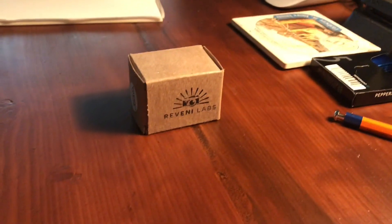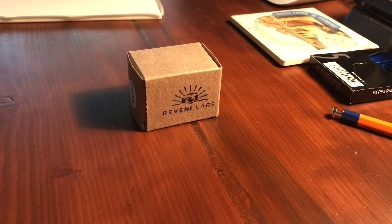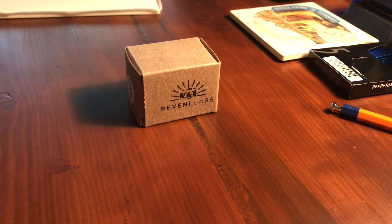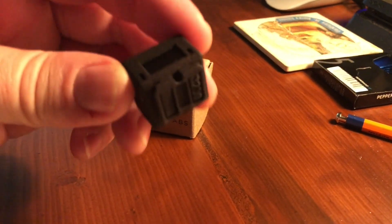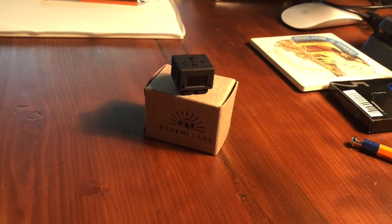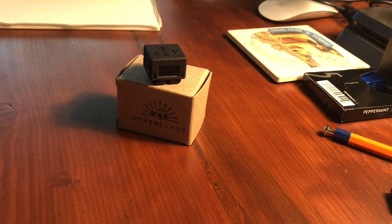I wanted to quickly show a new product I just picked up for my old mechanical SLR cameras that have light meters that aren't accurate or don't work at all. This is a Reveni Labs light meter — it's very small and designed to fit on the hot shoe of a camera. I just picked up a Nikon F camera built in the early 60s, and the Nikon F has no light meter at all.